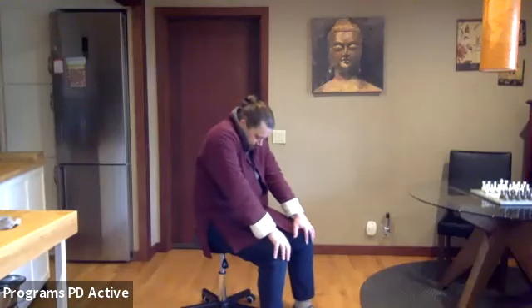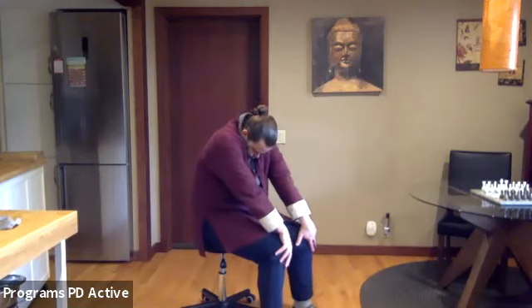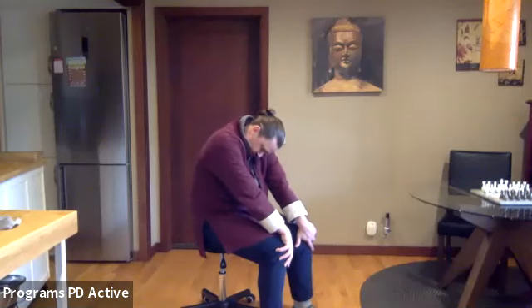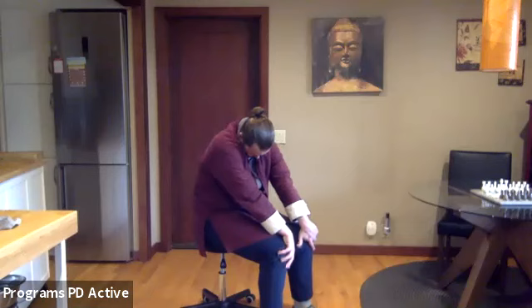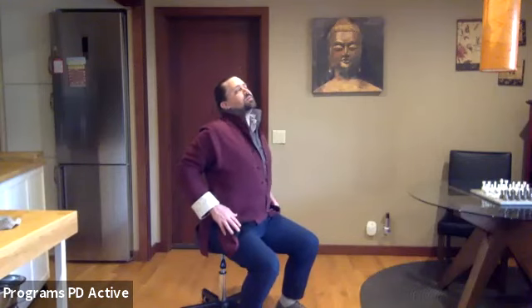And then again — slide hands forward, rounding. A little 24 vertebra. One more time — arching. So now we've cleared some of the cobwebs in the body by moving, and we settle back to neutral. That neutral might have a different quality now — a little more spacious.